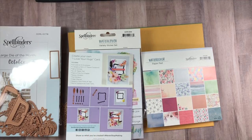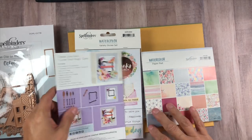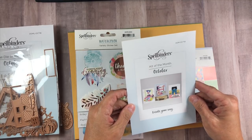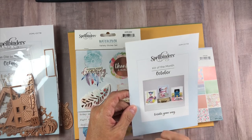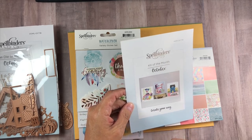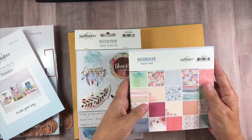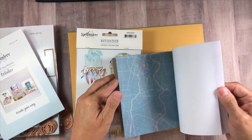I may have to adjust the volume of this when I go to play it back because I caught a cold. Alright, so there's what that is. So this is the card kit. As you can see, it's showing you that you can use some of the little die cuts that are in here, and then these dies to make that little house, which is super cute.